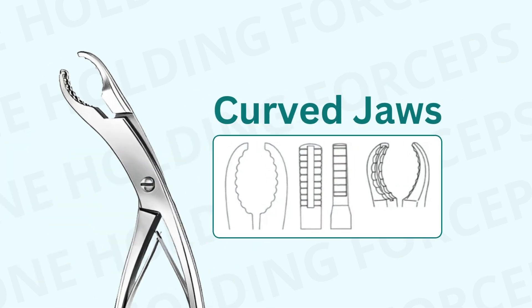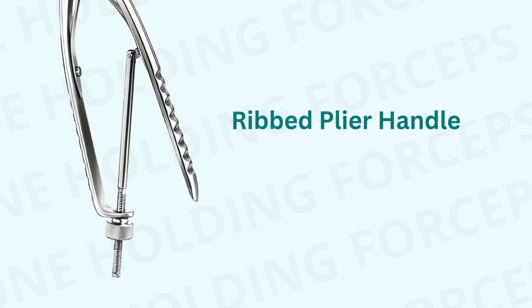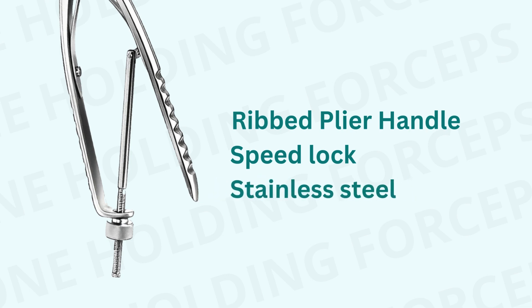With their carefully engineered curved jaws, these forceps provide a secure hold without causing damage to the surrounding tissue. Ribbed plier design handle for improved hand control. Speed lock joined with spring system to adjust and lock the jaws in place. German stainless steel for added durability.